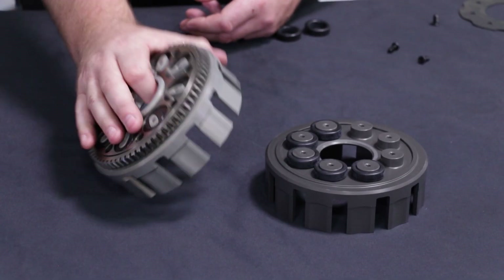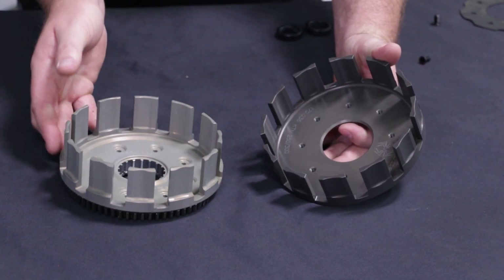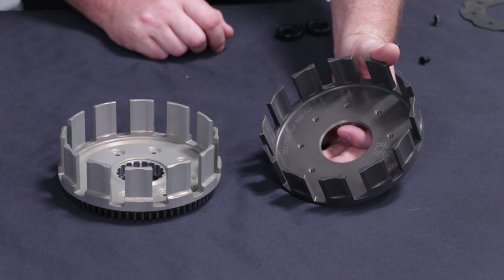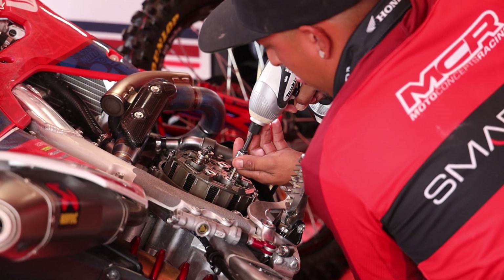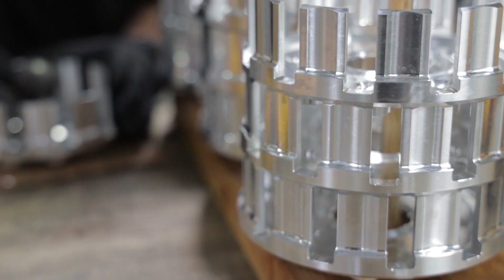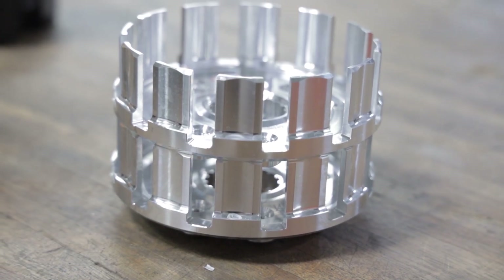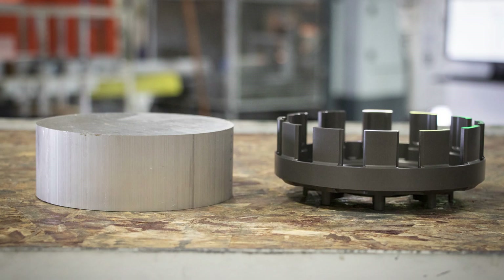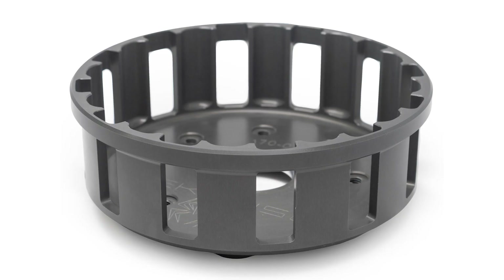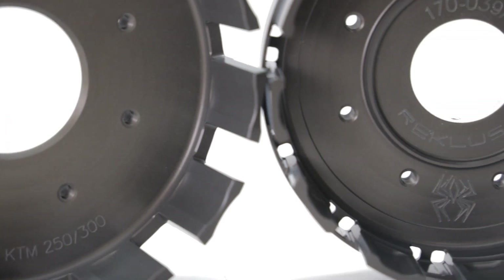Beyond clutch basket dampers, there are a lot of benefits to billet. Billet clutch baskets are a lot more durable and can actually sustain way more load than an OEM clutch basket. They're highly recommended for anybody that's racing or adding heavier springs, even if that's with an OEM clutch system. More spring pressure creates more load. Another benefit of billet baskets is the precision of the machining. A cast basket, although it has decent properties, a billet basket can have even tighter specs. Ultimately, that means the billet basket is going to spin more true than a cast basket. In some cases, switching to a billet basket can actually eliminate some of the chatter or even vibrations that may happen with an OEM cast basket.